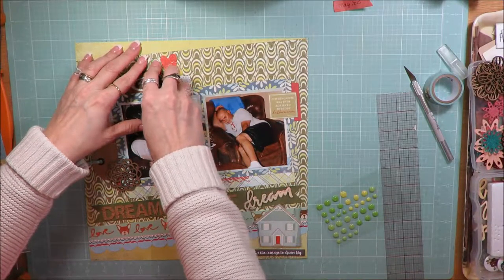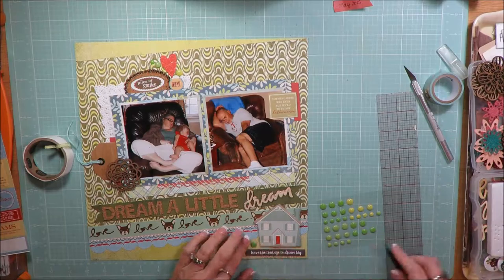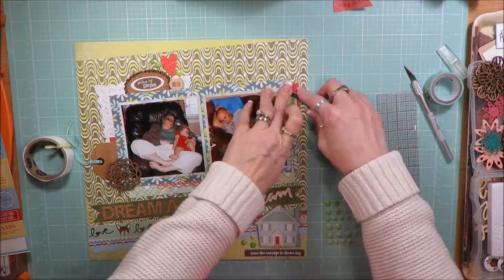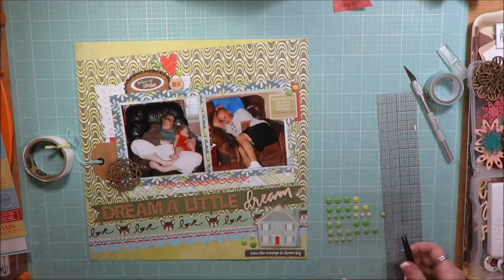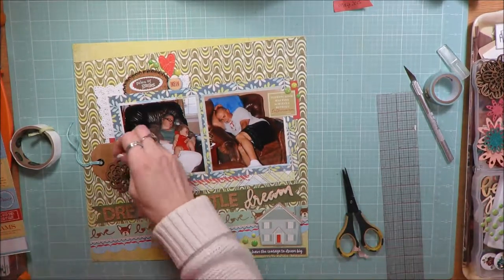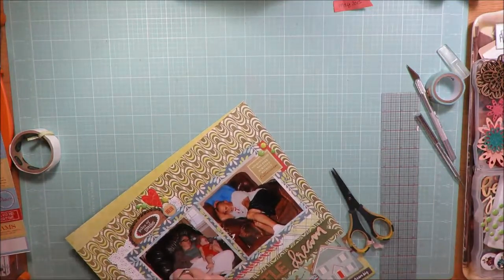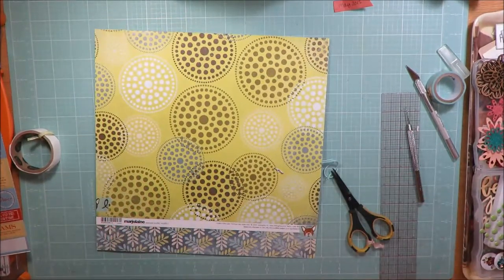I'm adding some enamel dots and hoping to get through the whole package before the end of this kit challenge — that would be one less thing to go back into my stash and one more thing into my scrapbooks. I now have about four clusters: one at the top, one with the tag and flower, one with the wording to the right of the photo, and one at the bottom with the chipboard house.